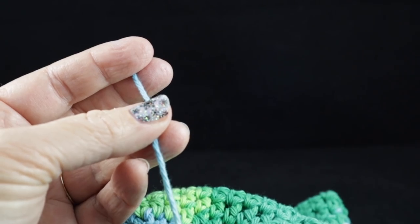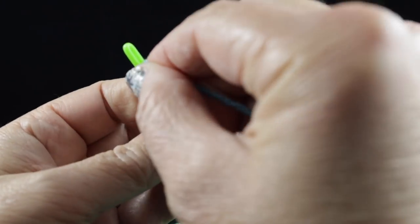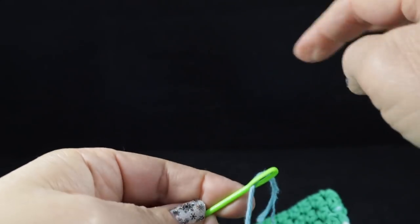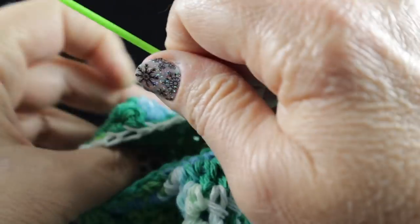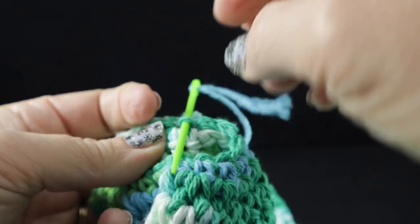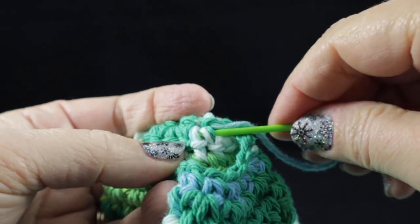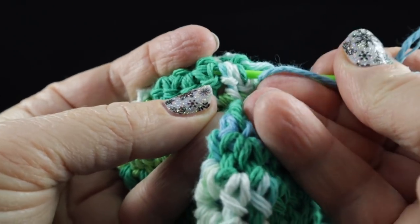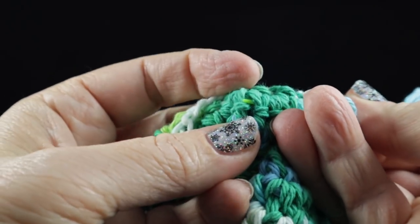Now we do have one other thread to hide and this is the one where we started. Let me go ahead and get my needle — it's playing hide and seek with me in here. I found it, let's go ahead and pull that through. I'm going to come up to the second round and then just run it underneath. There's no blue in sight — in that case it really doesn't matter, I'm just going to go ahead and run it underneath these colors.